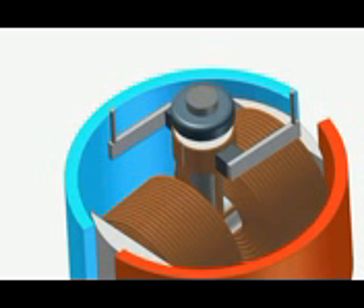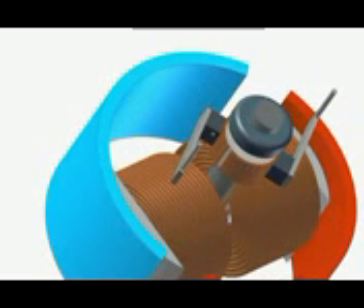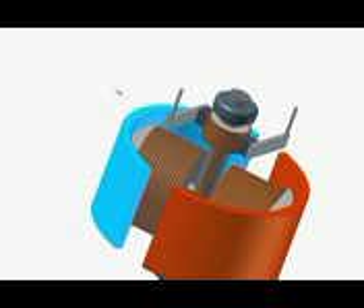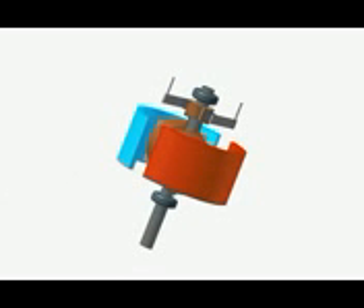There is another brush opposite this one, with the same structure and operation. It gives power to the other piece of the commutator. Now watch what happens while the shaft is rotating — the brushes always have the same polarity as provided by the power supply, but as the shaft rotates the polarity driven to the coils changes. For example, the left commutator segment goes one time to the positive and one time to the negative power supply. This is how the electromagnets change their polarity — that is the tricky part of the DC motor.